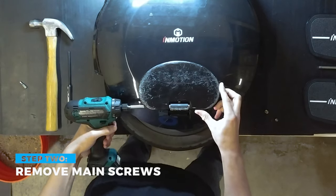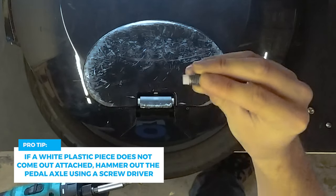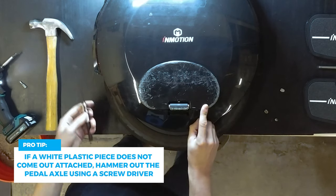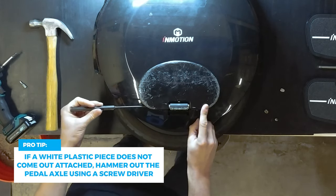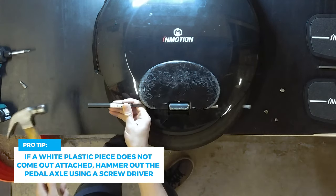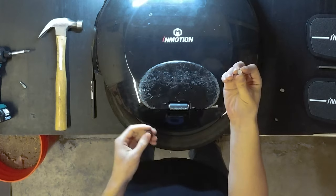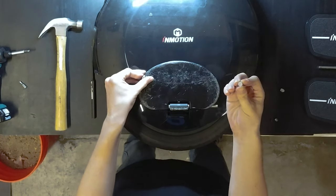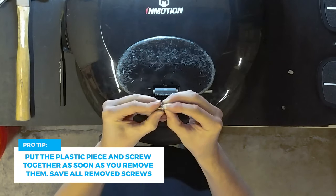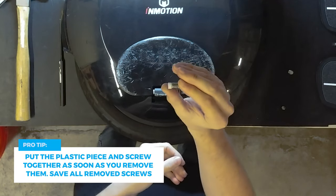Let's do the other side. The plastic piece is supposed to be attached to the set screw — that's what it's supposed to look like. Since it's stuck on this side, we're going to stick in a screwdriver or something long and thin and hammer it out, and the piece comes out just like that. This is what's responsible for giving the pedals that resistance on InMotion wheels — without it the pedal is just free to flop around. We can put that right back in the set screw where it came from and that'll be good for reassembly.